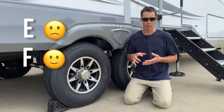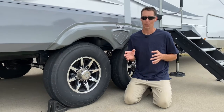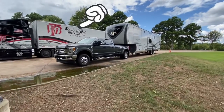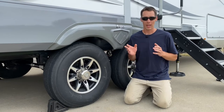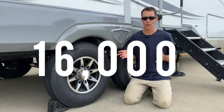F-rated can handle a little more weight. When you get up to the G-rated tire, you're into the commercial tire category — commercial tires are ones you'll see on semi-tractors and trailers or heavy-duty trucks that are hauling loads across the country. They put a lot of miles on those tires, and those tires are really made to last a long time and handle a lot of weight.